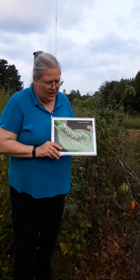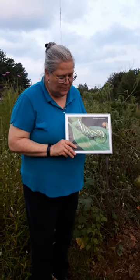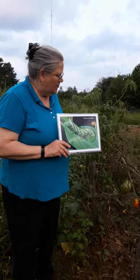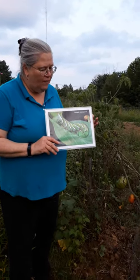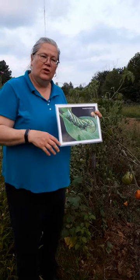It will come and it will eat your tomatoes and your leaves and strip the plant. You want to look for it. You can look for it by whether your leaves have been eaten off or by the worm droppings — you can start looking for it that way.